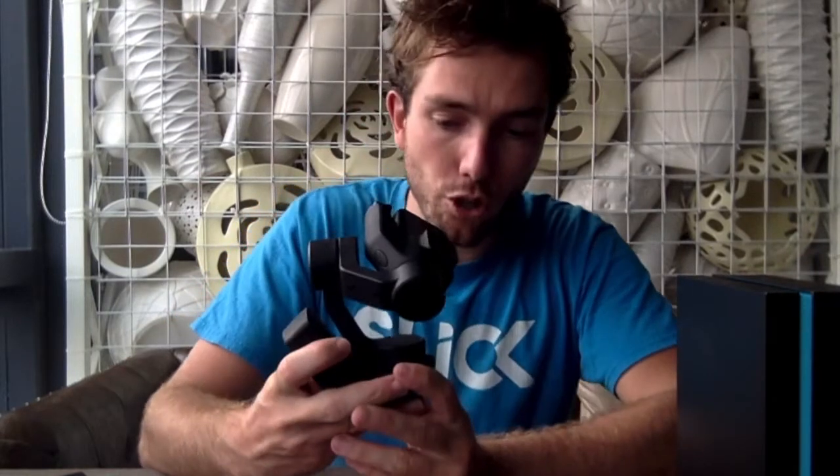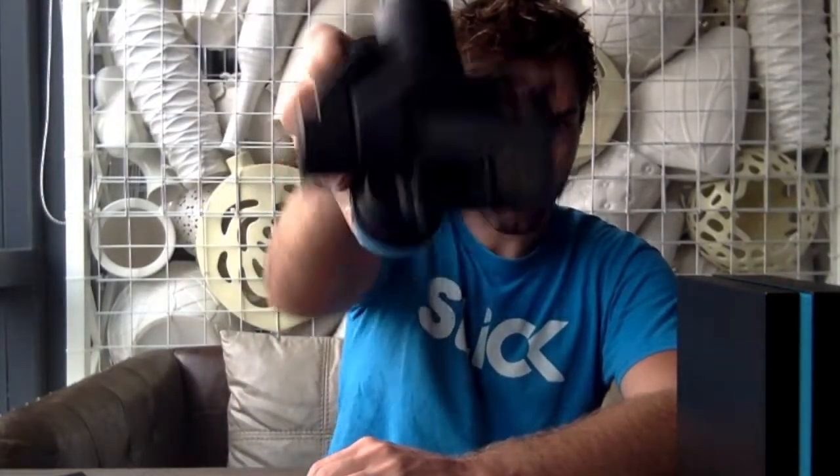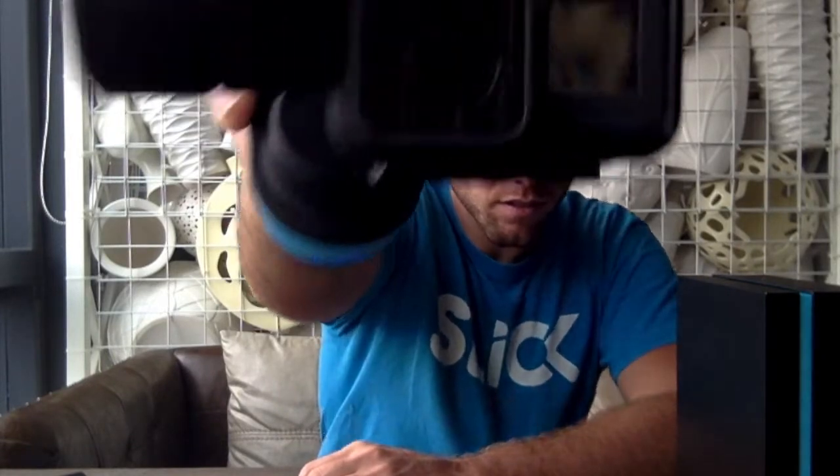One important thing I forgot to mention before the procedure: the camera needs to be well tightened. If the camera moves during the procedure, it won't make a great calibration of the accelerometers. Make sure your camera is well tightened, then turn off your sleek, turn it back on — and now your horizon is perfectly leveled. Enjoy!